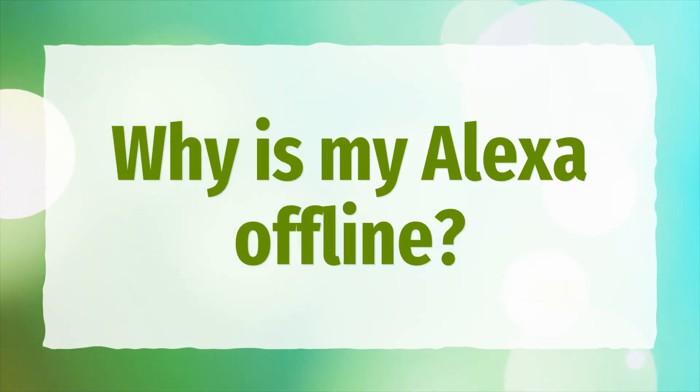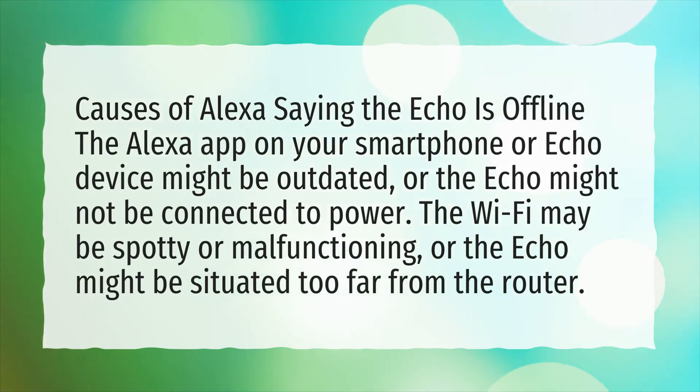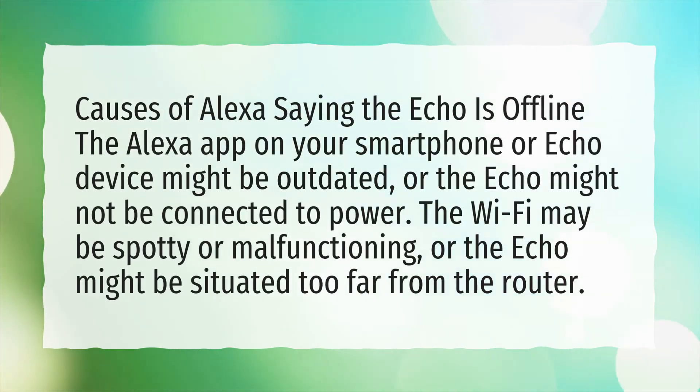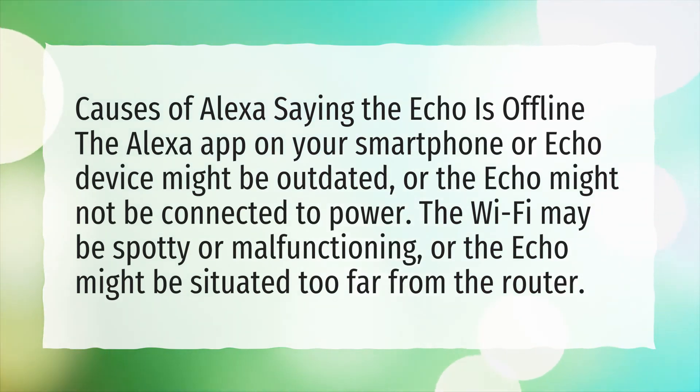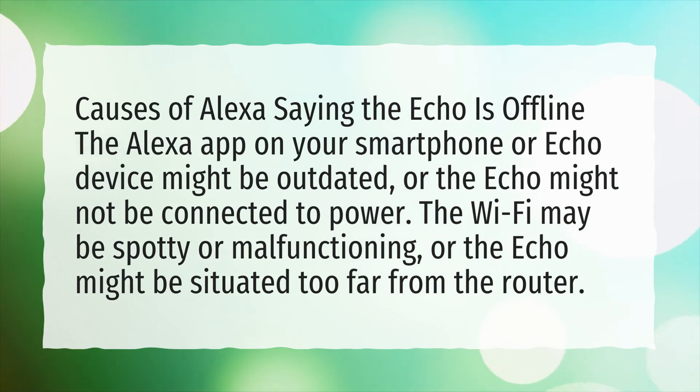Why is my Alexa offline? Causes of Alexa saying the Echo is offline include: the Alexa app on your smartphone or Echo device might be outdated, or the Echo might not be connected to power. The Wi-Fi may be spotty or malfunctioning, or the Echo might be situated too far from the router.